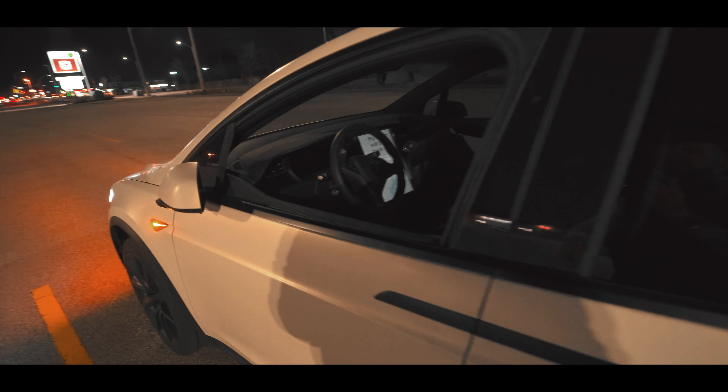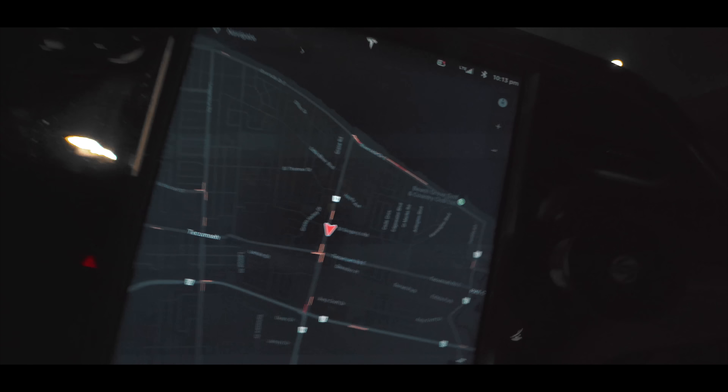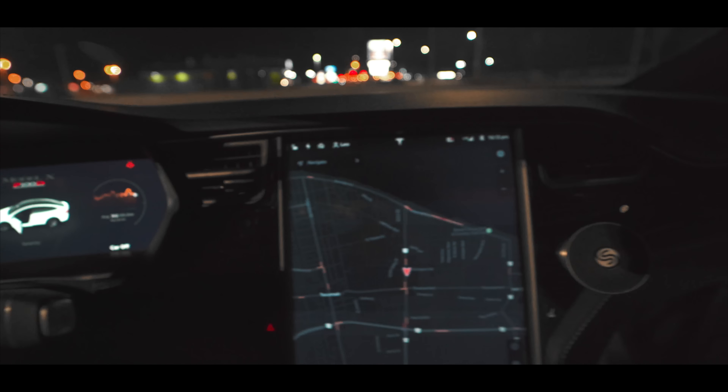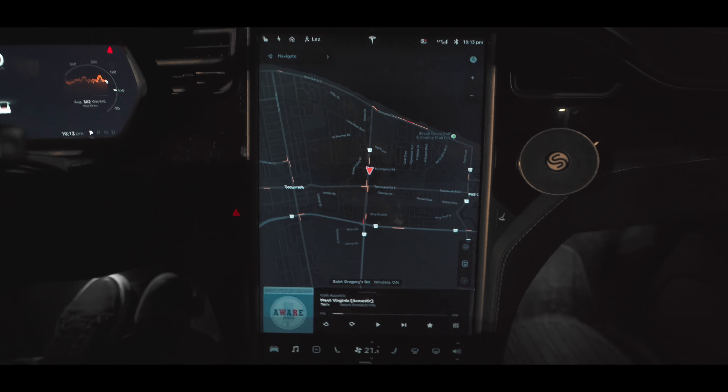I'll grab my keys now. When I opened the door, the Dog Mode message just disappeared from the screen and I got a regular screen back. My invisible dog is happy — that was really cool.